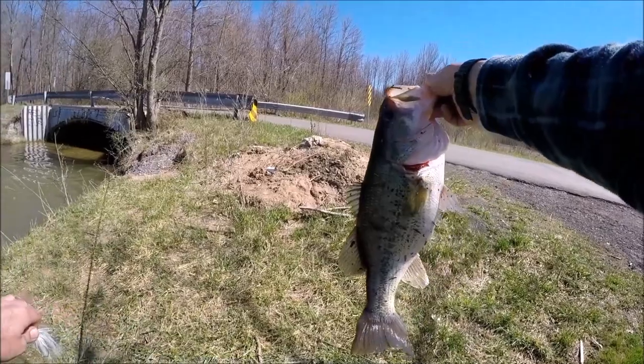Okay guys, we're back and today's topic is why I hate trailer hooks on spinnerbaits. That's my opinion — one man's opinion. That doesn't mean they're wrong to use and you should never use them. I'm just stating my case and why one man here dislikes trailer hooks on spinnerbaits.